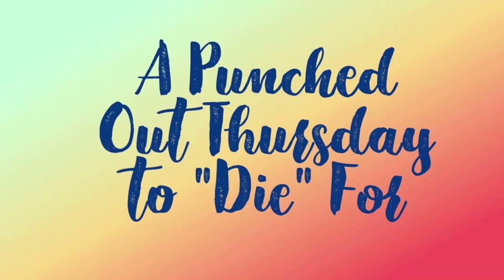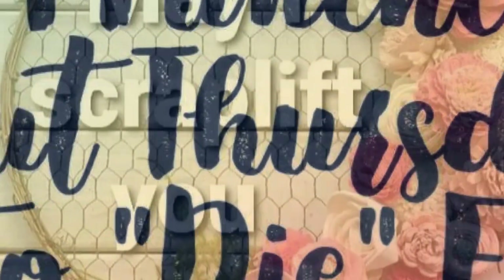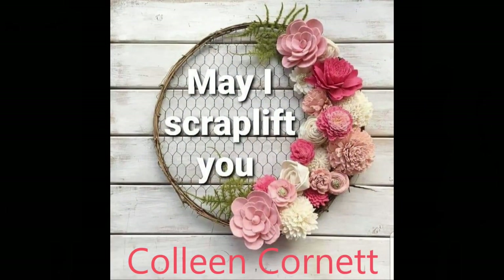Hi, it's Ronnie, and welcome to a Punched Out Thursday to Die For, where we'll all be using our punches and or our dies to create our layout. And it is also May I Scraplift You.